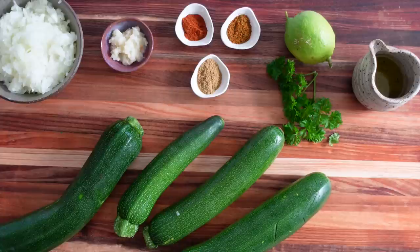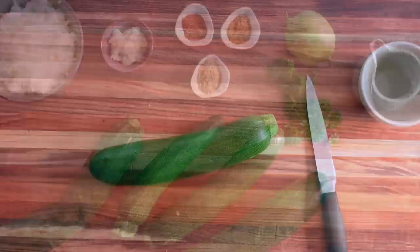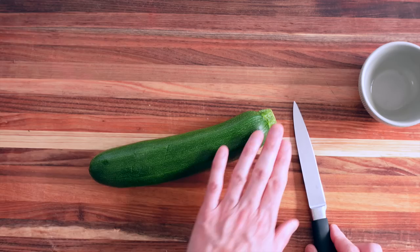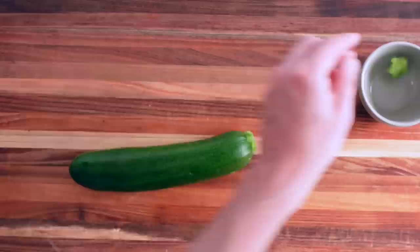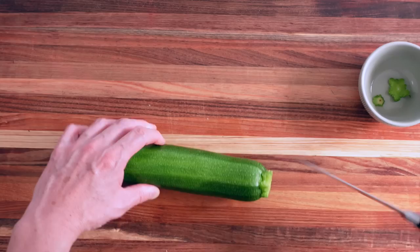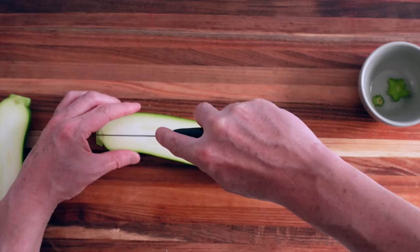Let me show you how it goes — it's super fast. I've already diced my onions, got the garlic and the spices. The great thing about this recipe is that you don't even need to peel the courgette — you can leave the little stems. I'm just removing the end bits, and if it's a bit untidy, just a tiny bit of the hard part. Cut your courgettes into pieces depending on the size.